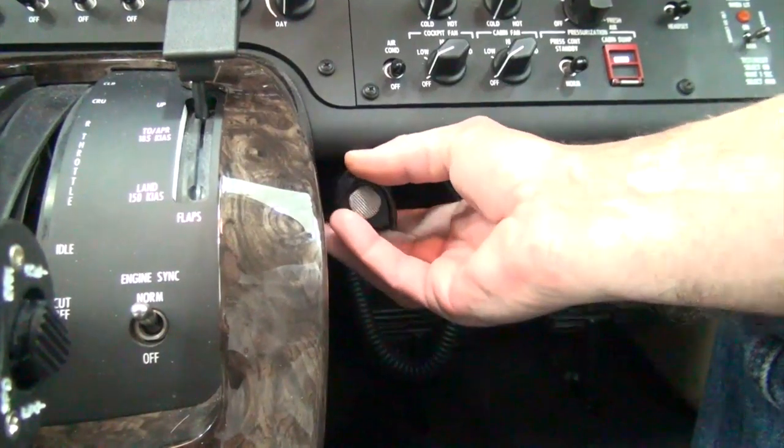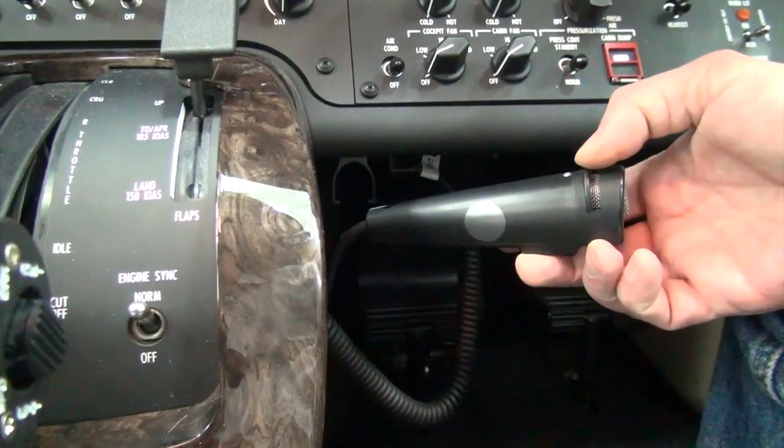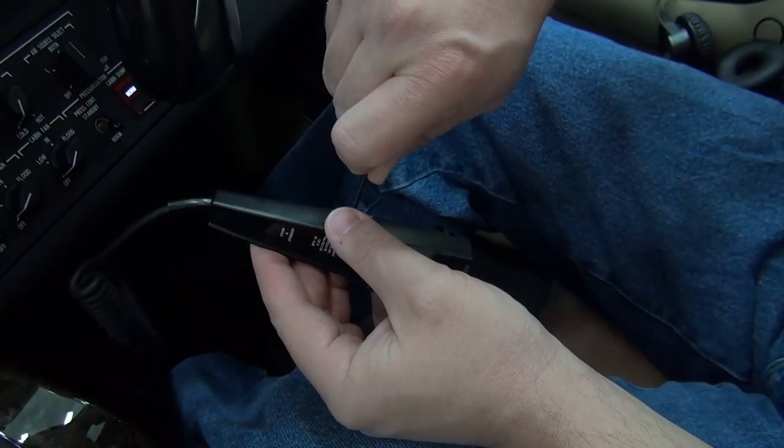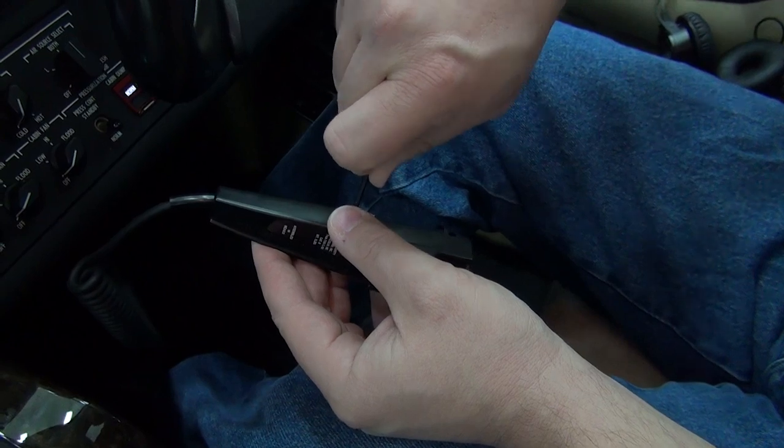There is a small sticker on the left side of the hand mic assembly that needs to be peeled back to gain access to the adjustment screw. Any small flat-bladed screwdriver is used to make an adjustment through the hole.